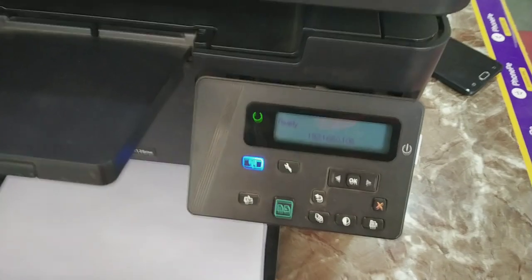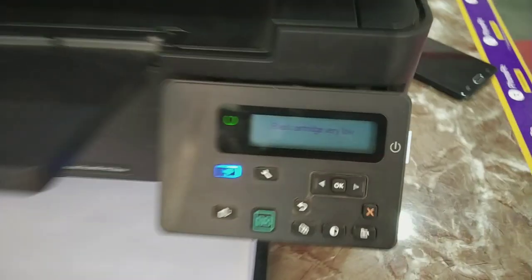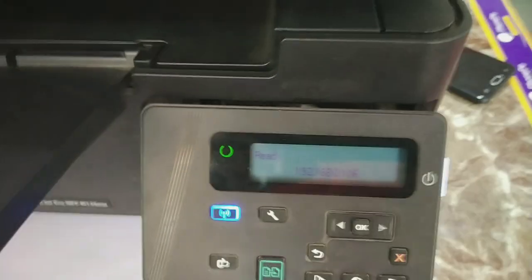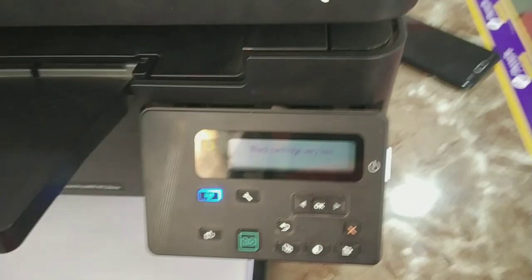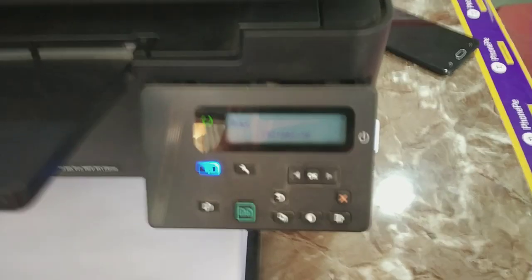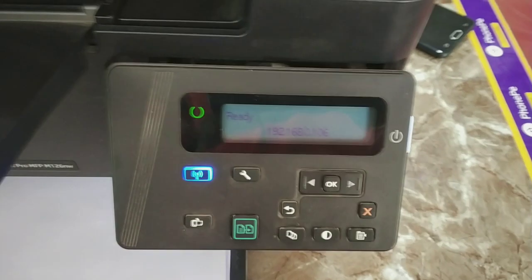We will see other problems too. After some time you will see the issue: replace black cartridge. If you are facing this issue — replace black cartridge — but your cartridge has plenty of toner inside, the reason is there is a small chip installed under the cartridge.